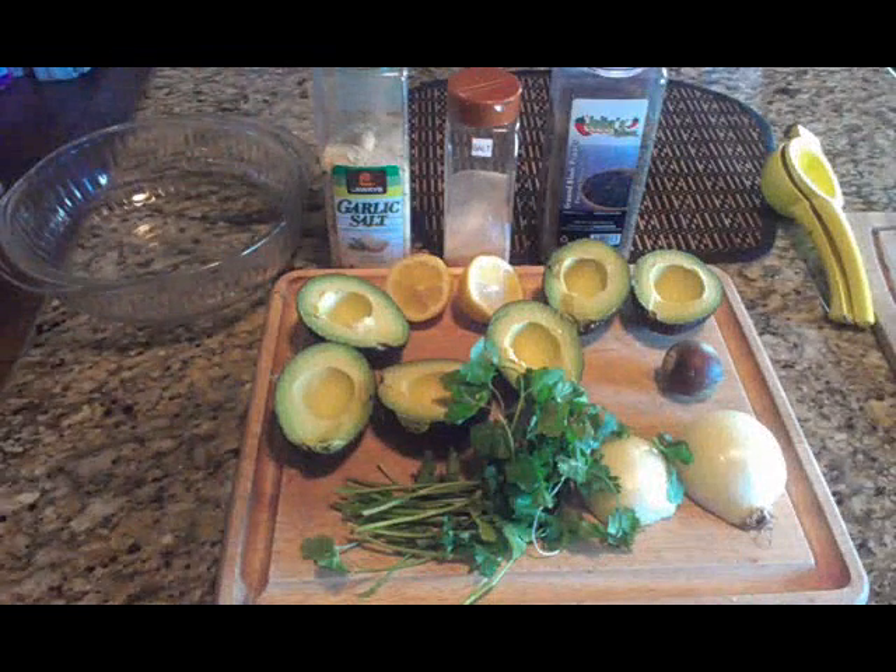Hey everybody, how you guys doing out there? This is Antonio one more time, hope all of you are doing well. Today's recipe is an easy one — it's guacamole. Now that summertime is coming up, hopefully you get a chance to make this tasty dish.